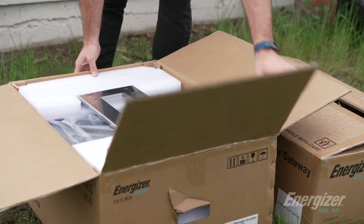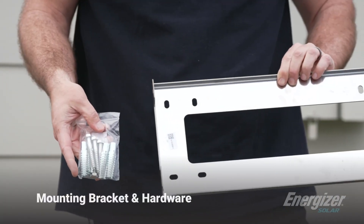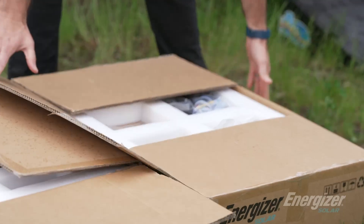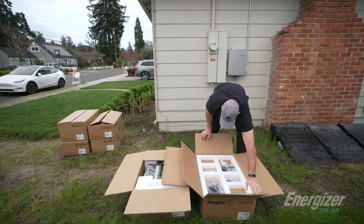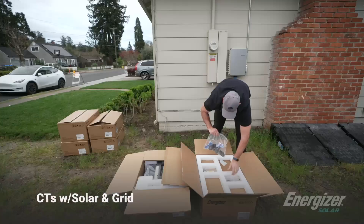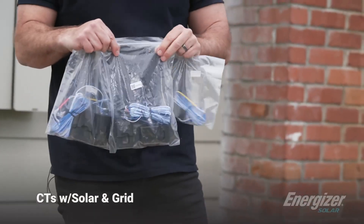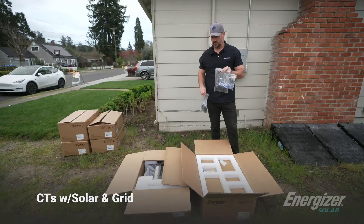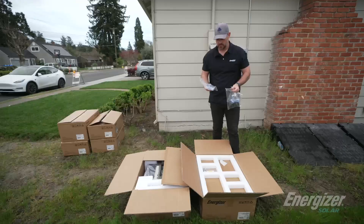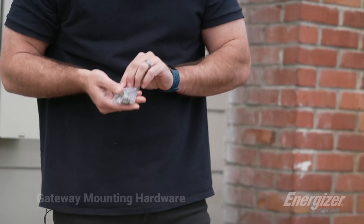You open it up — this is how it ships. It comes with a mounting bracket, mounting hardware, and then the inverter is in here. We also have our gateway. This is where a lot of the components come in. It ships with five CTs: one for your solar if you're retrofitting this system to existing solar, two grid CTs, and two other CTs if you're integrating a generator into the system as well. On top of that, there's also mounting hardware for the gateway.